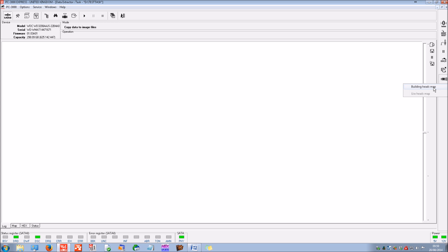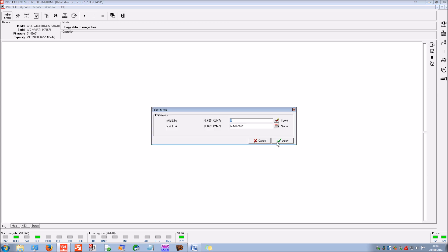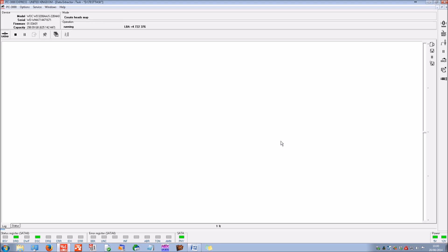We're going to create a head map. Sometimes with hard disk failure you get one read/write head that is much weaker than the others, creating all the read errors. We can choose to avoid that read/write head, read data from the other heads first, and then go back to that tricky head afterwards. In this case I know this drive only has two read/write heads, but with higher capacity drives or lower media density we may have up to eight read/write heads, so it can be a very useful function.